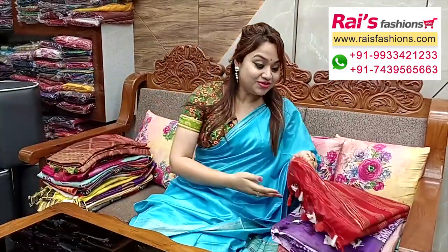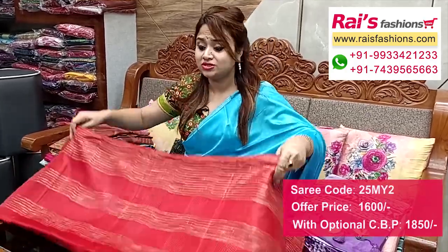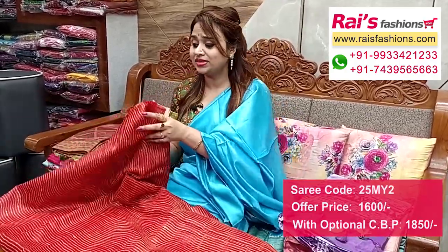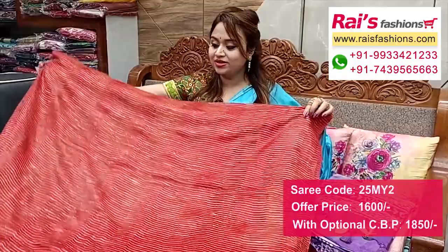This one is full base part, semi organza base with jute stripes design all over the base — jute stripes, very trendy looks, soft one, lightweight, easy drappable.